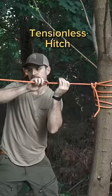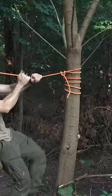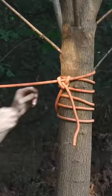Known as the tensionless hitch, it's technically the strongest way to anchor a rope, because it doesn't have a knot that reduces line strength.